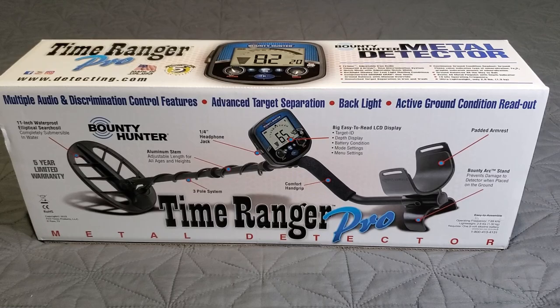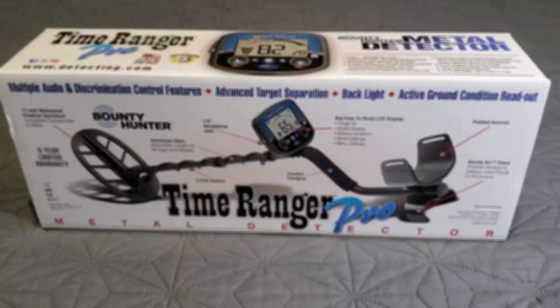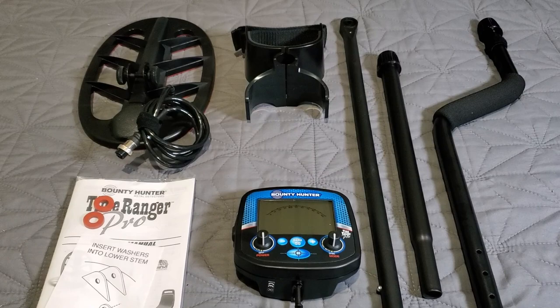What do you say we open this bad boy up, run it through the menu, run it through some testing phases like we always do here on these reviews, and check out this Time Ranger Pro.